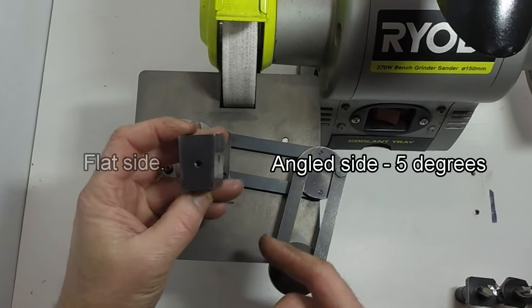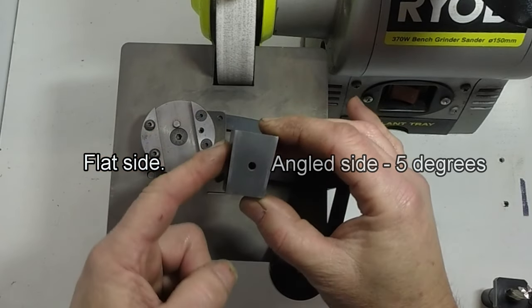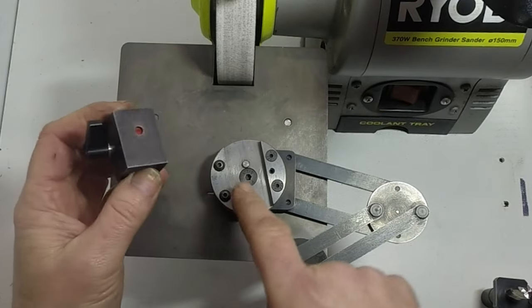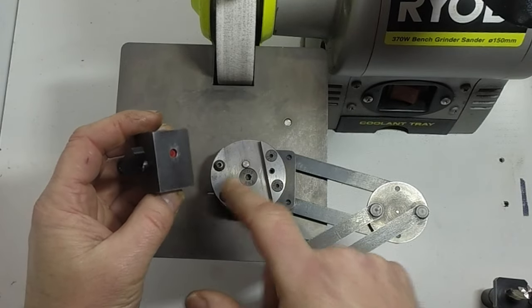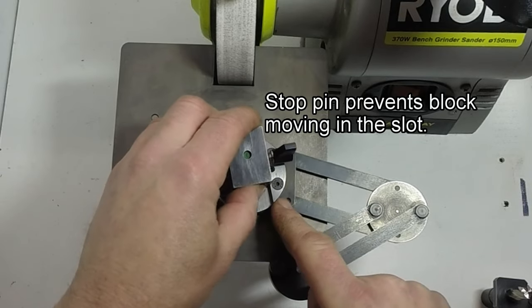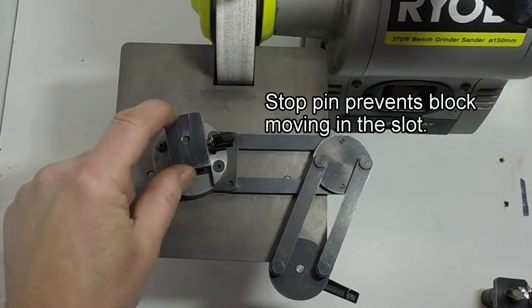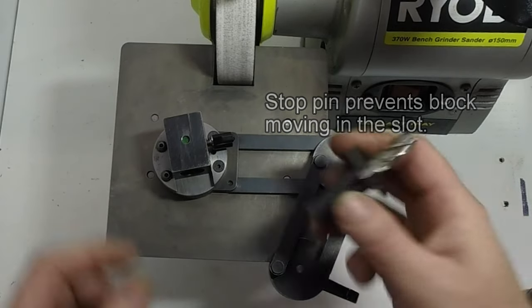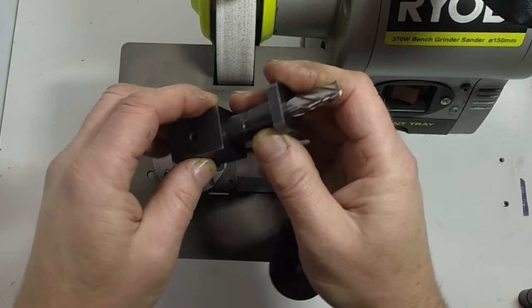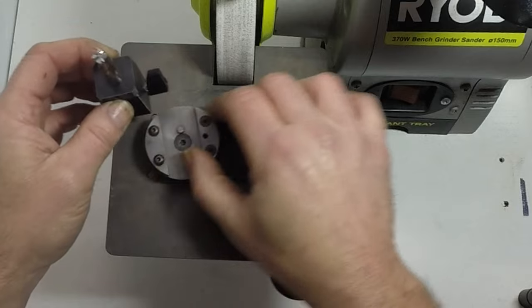The tool block has an angled side and an opposite flat side. The tool block sits in the slot in the work head, and a peg engages with a little hole to stop it from moving back or forth. The inserts fit in the 16mm bore of the tool block and are available in various types to suit different cutters.